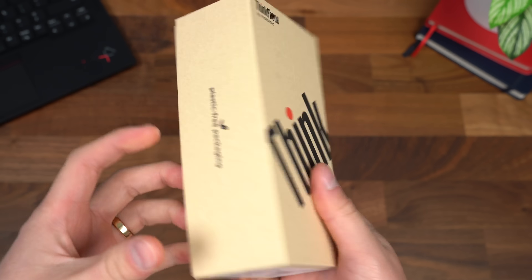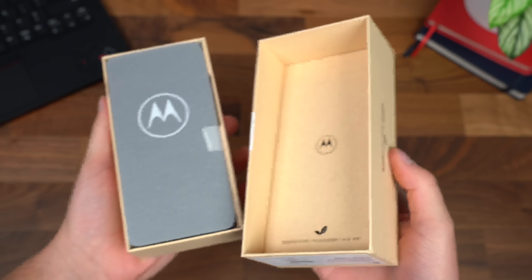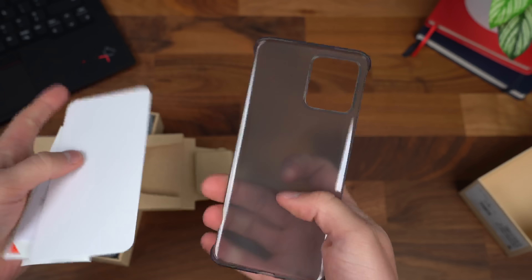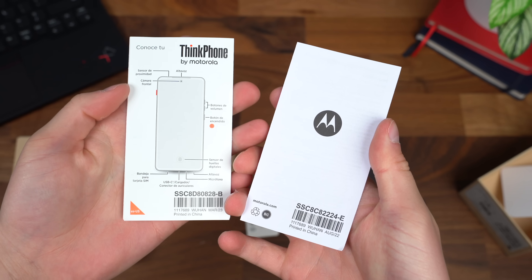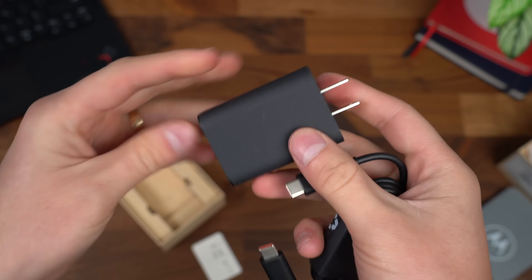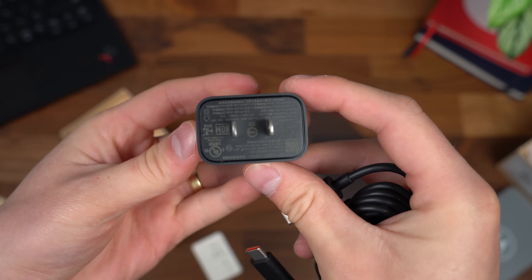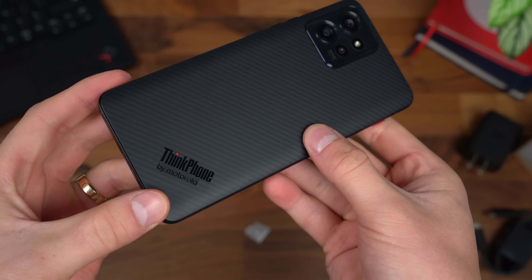Here is the ThinkPhone from Motorola with plastic-free packaging — love to see it. Also 5G and Ready For compatible, which powers that Think2Think experience. Let's see what we get inside. First of all, it does come with a case, which is really nice — just some extra protection on top of all the crazy protection it already has. We get our standard getting started guide and booklets, our SIM ejection tool, and a USB Type-C to USB Type-C cable for charging, plus a charger included, which not everyone does. This is a 68-watt charger, so very fast via USB Type-C. You can also wirelessly charge this phone at 15 watts. And there it is — the new ThinkPhone by Motorola.